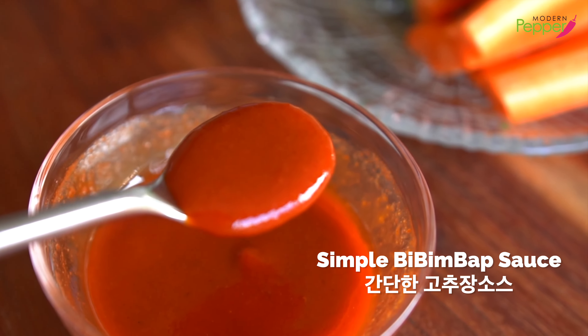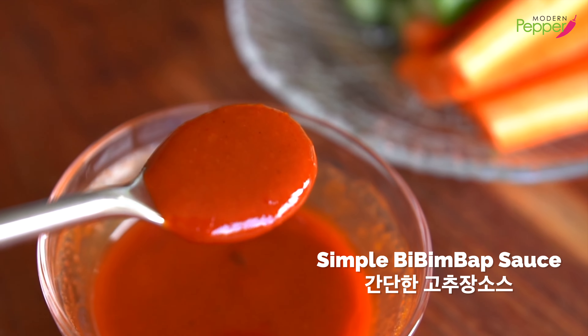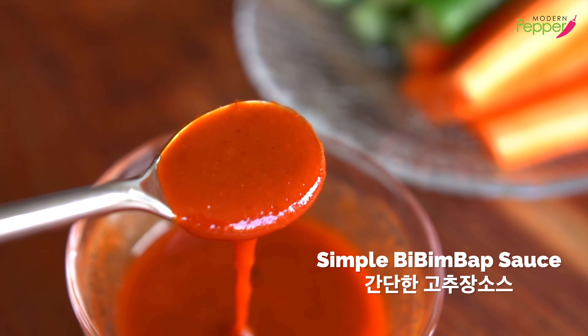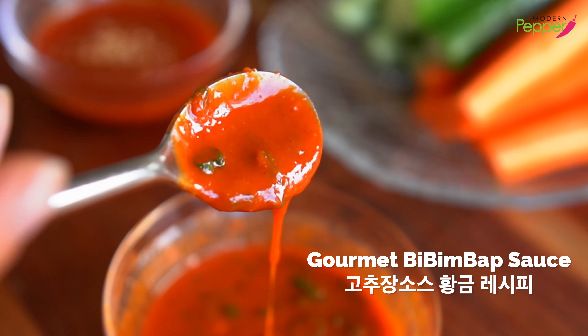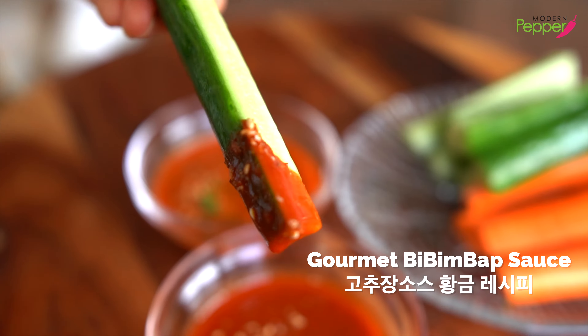오늘의 레시피: 맛있는 고추장 양념장 만들기. 간단한 고추장 소스 레시피, 그리고 황금 고추장 소스 레시피. 오늘도 여러분들과 영울 함께 하겠습니다.